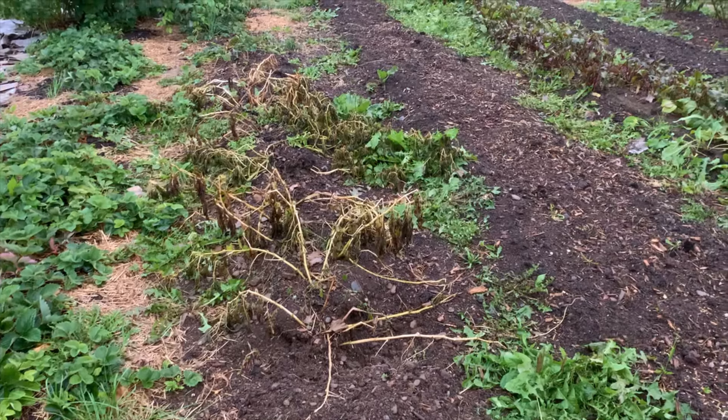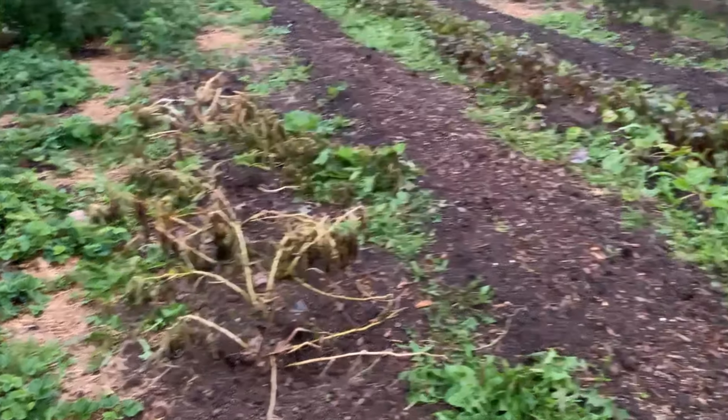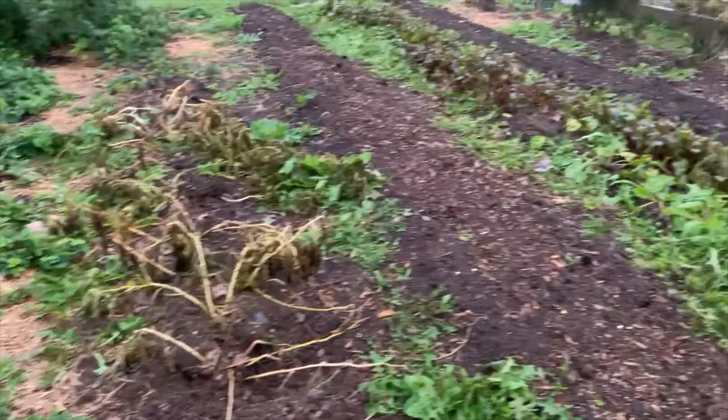By mid-September, the tops on the potatoes in the ground had died back, but there was still a lot of green in the pails. Anxious to compare the harvest, I tried to speed the process along by breaking the potato tops by hand. Finally, on the 1st of October, I was ready for my comparison.